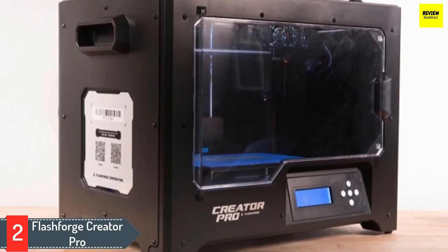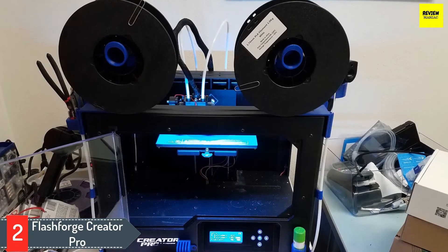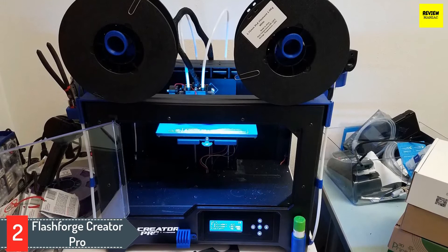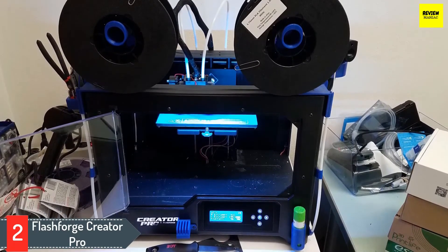Moreover, this compact 3D printer supports plenty of materials. The list includes ABS, PLA, Flex, HIPS, T-Glass, as well as composites such as Copperful, Woodful, Brassful, etc. It gives you the freedom to choose from the list of materials and find one which suits your designs better.